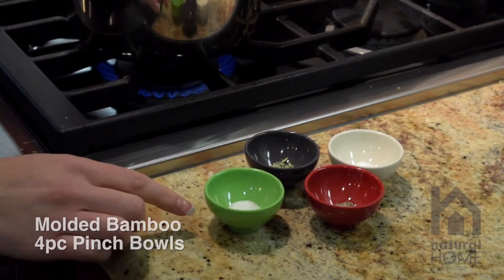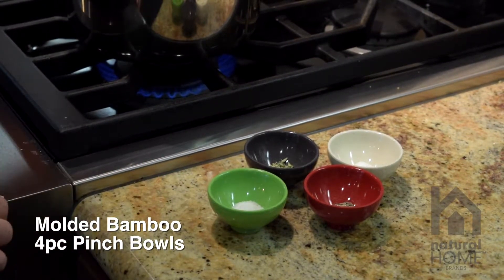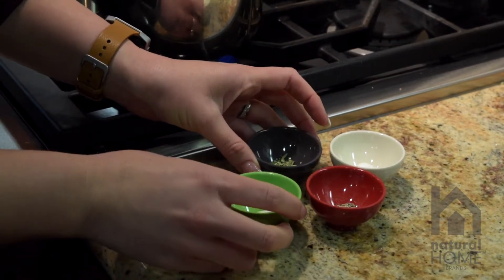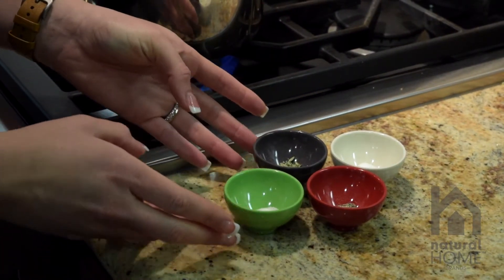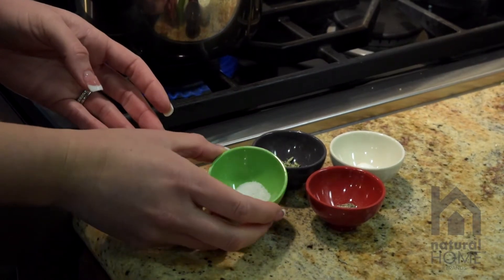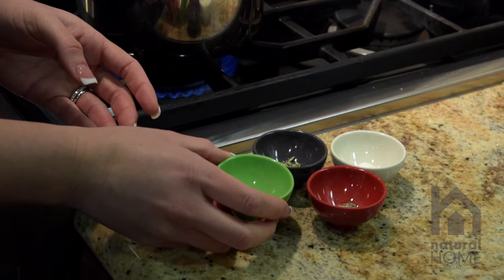These are our molded bamboo four-piece pinch bowls. What's great about these is they are the perfect size to keep your favorite spices readily available while you're cooking on your counter. They're also in four different colors so that you can easily identify which spices you keep in which color.